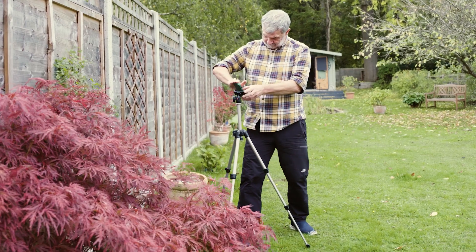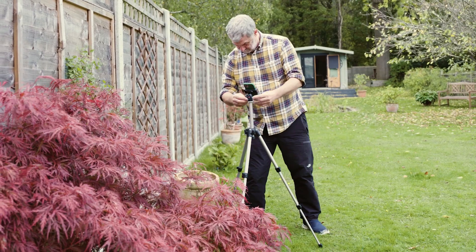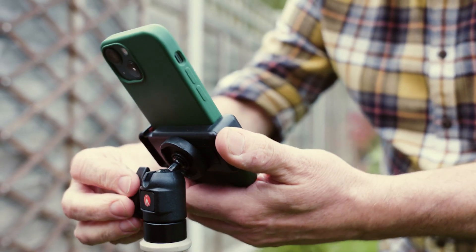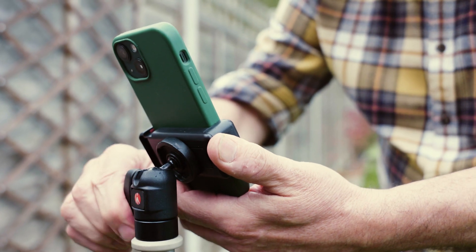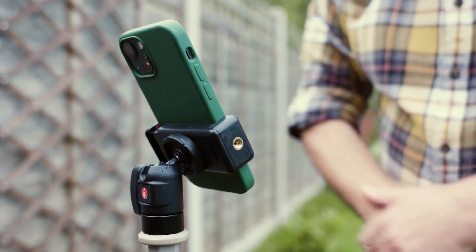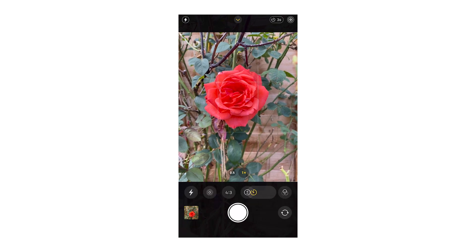First of all, my number one piece of advice for improving the results you can achieve with your camera is to use a tripod or other form of camera support. It's so easy to jog the phone when you're taking a picture and the tiniest movement can cause you to lose detail. You can get small tripods that fit in your pocket and there are even phone cases that come with a built-in tripod, so this doesn't need to be something extra to remember when you go out. To avoid jogging the camera, I always recommend you use the timer feature so that you can take your hands away before the photo is taken.